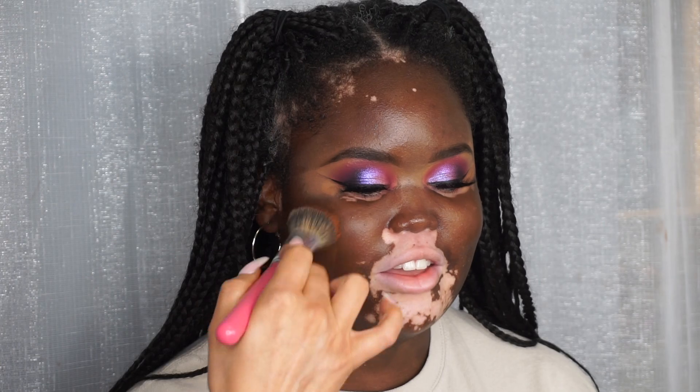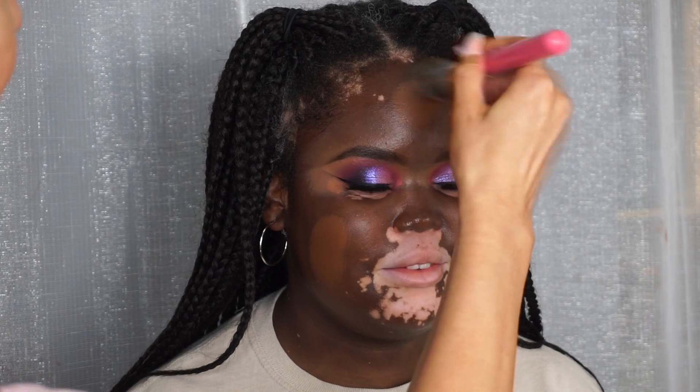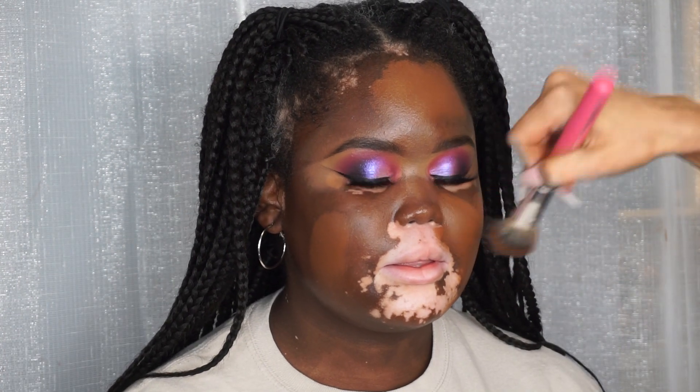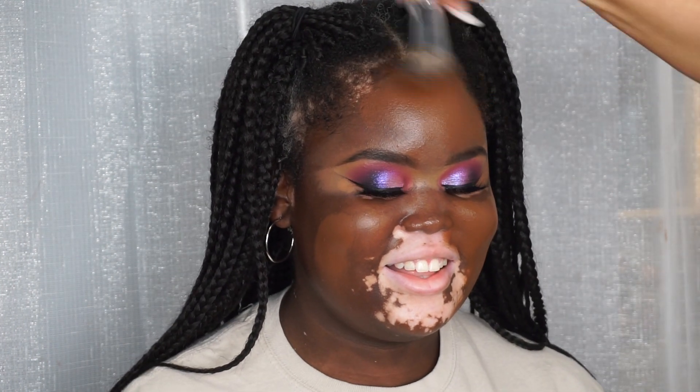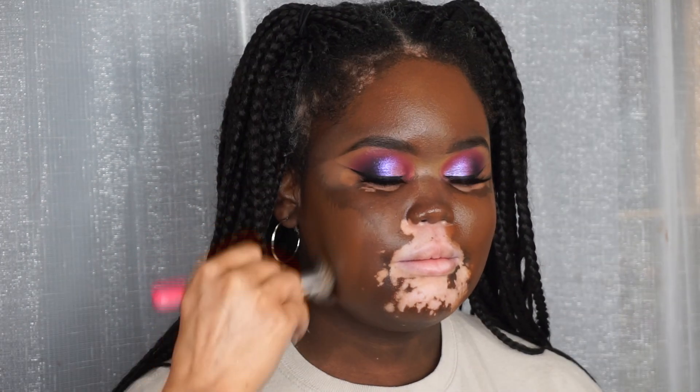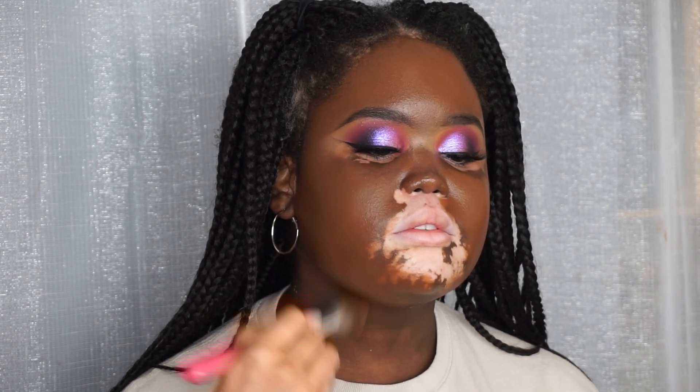I'm going in with the NARS Natural Radiant Foundation. What I like to do is put it all over the face and then work in small sections using a Peaches makeup brush. I'll link all the colors and brush names down below. I make sure to blend that down the neck - this foundation is a really good match for Crystal, but I always bring it down the neck because people's necks are never really the same color as their face and you don't want the foundation to look mismatched.